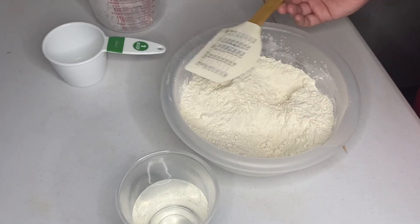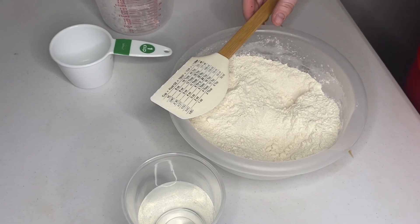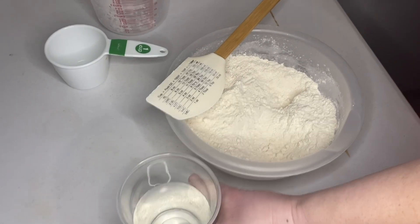Now we are going to add the water a little bit at a time until the dough comes together.